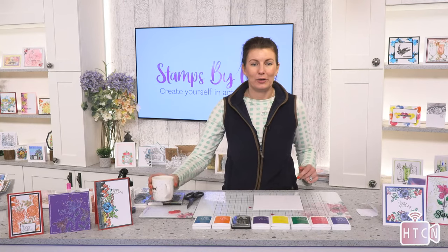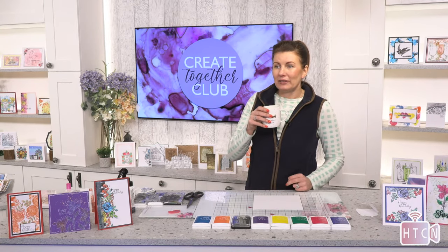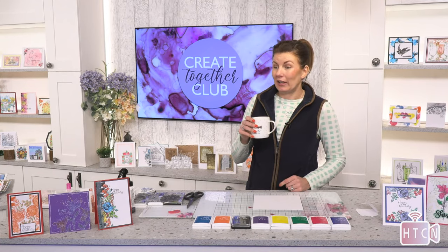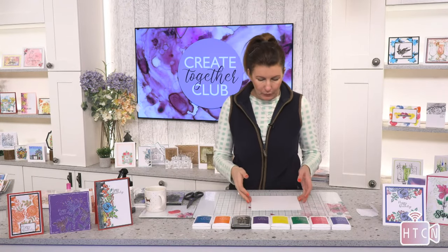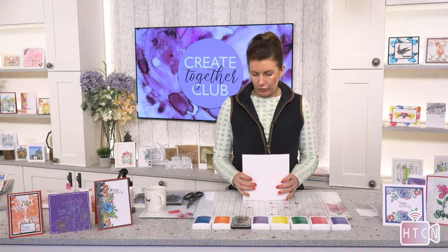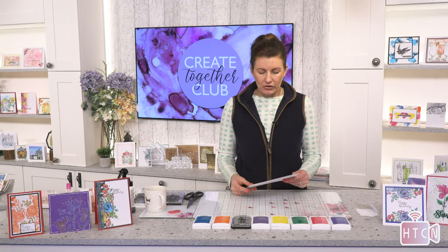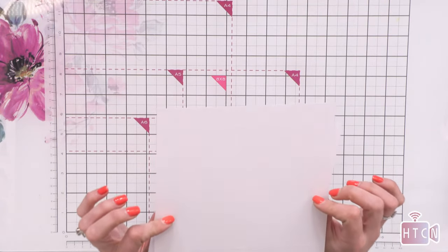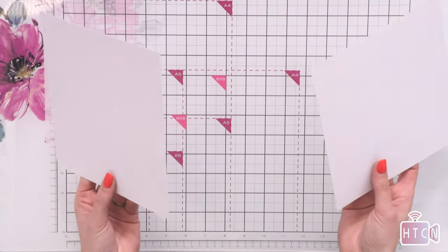Right, demo — we're going to do a box. The easiest way I do a box: you all know I hate measurements. I can speak several languages and I'm good at maths, but score lines send me crazy. So the way that I do it — I've seen this somewhere and thought it would really help me. To make a square box, all I've done is cut two pieces of card the same size — eight by eight.